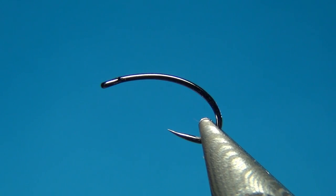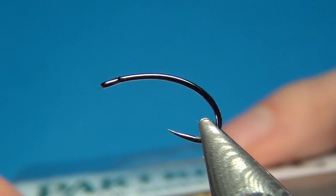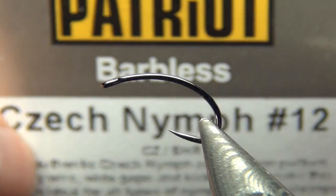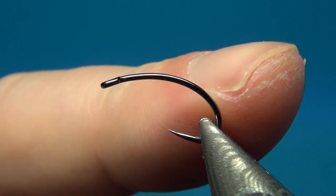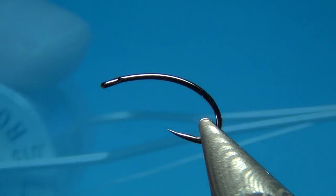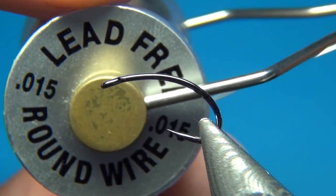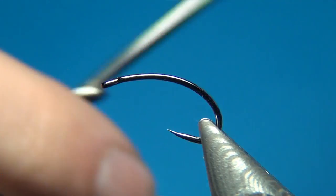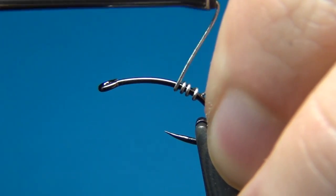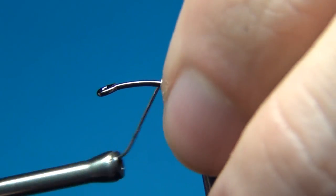I will tie this on a size 12 partridge check nymph hook — the heavy wire version. It has a continuous bend which I really like for all my caddis pupa. To start, I'm going to add some lead wire, .015, and this is to help with the taper of the fly and also to give it a little bit more weight.